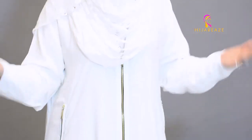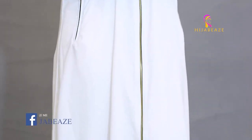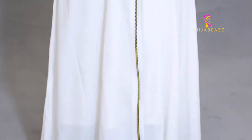You all know by now, I'm sure that Zipper Abaya is one of my most favorite. I love Zipper Abaya. Zipper Abaya we have introduced in white color.